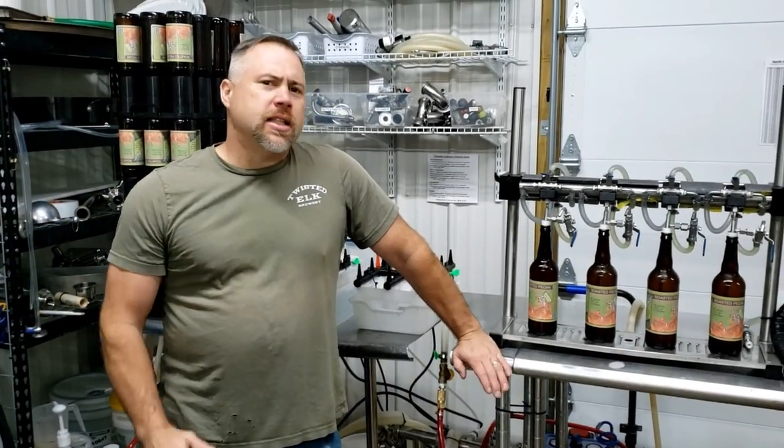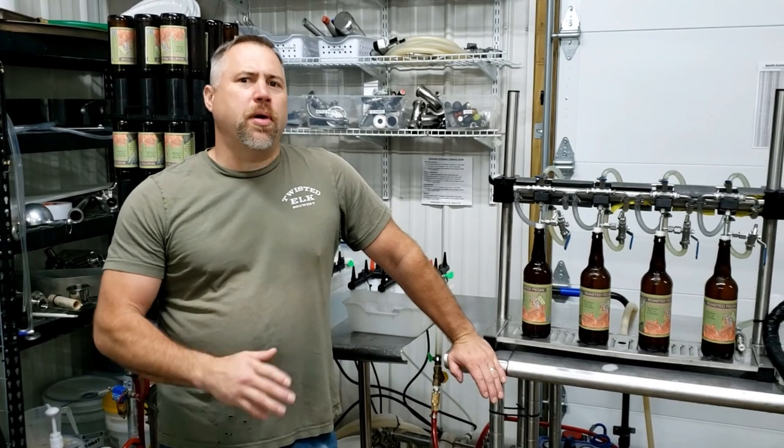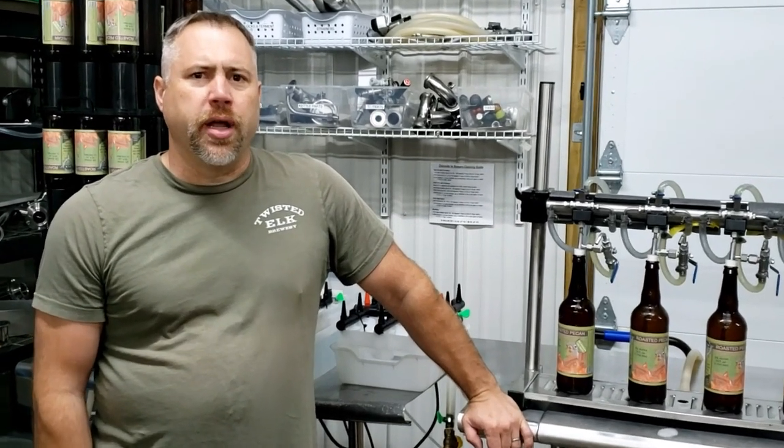Hi, Brad here with Twisted Elk Brewery. Today I want to show you guys how we set up our very first packaging line here at the brewery.